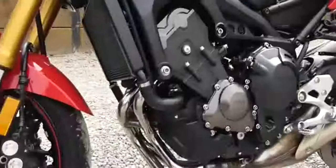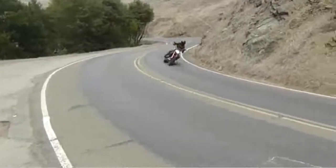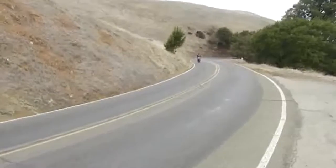Most important, perhaps, is the $7,990 MSRP. It's the most astounding challenge to its rivals, making the FZ-09 a pivotal model for Yamaha in 2014 and beyond.